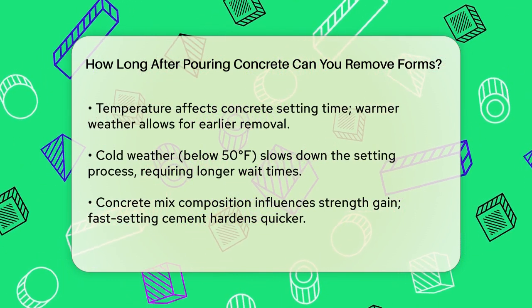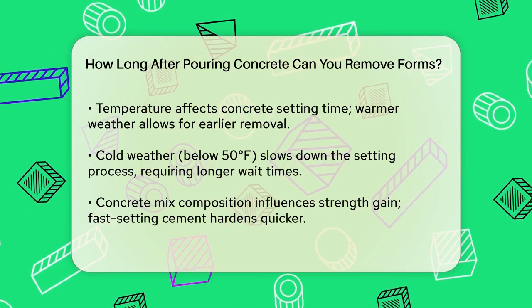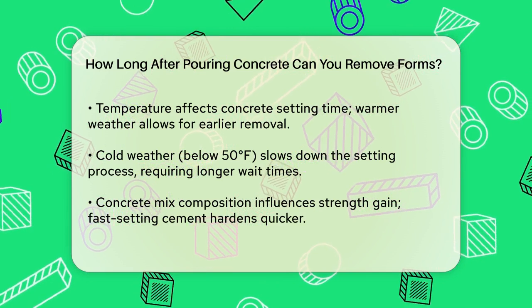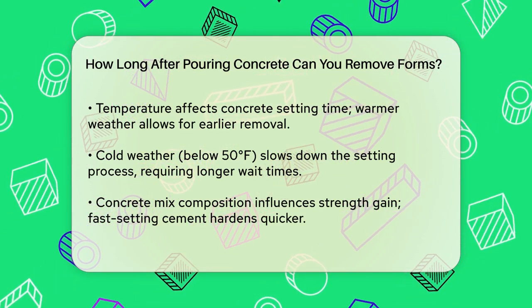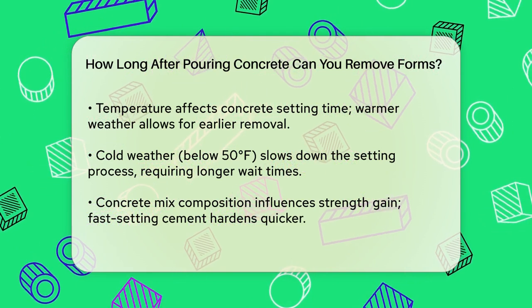Temperature plays a big role. In warm weather, concrete sets faster, so you might be able to remove the forms sooner. Conversely, in cold weather below 50 degrees Fahrenheit, concrete sets very slowly, which means you'll need to wait longer before removing the forms.